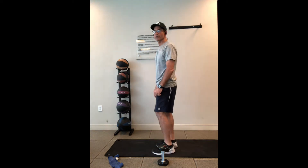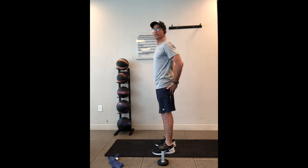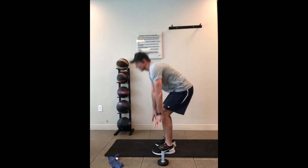From the side view it's going to look like this. Just picture yourself trying to sit down on a chair. You want to come down, reach down to the floor and come up.